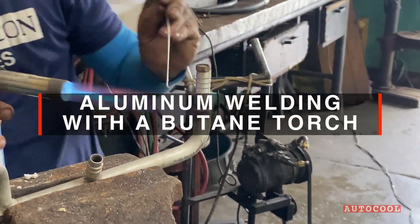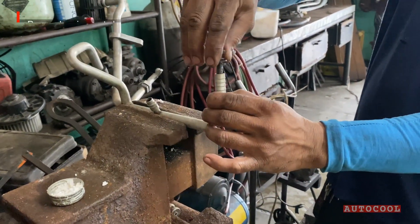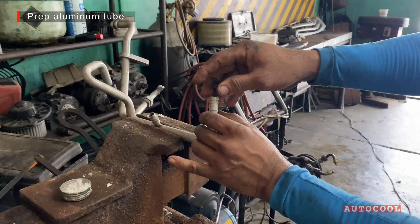We're fixing a leaky aluminum aircon line using just a butane torch. First, we prep the joint by cleaning and aligning the tube we're attaching.